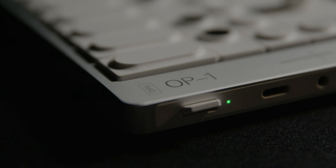This is the new OP-1 Field Synthesizer from Teenage Engineering. It's louder, thinner, and a hundred times better than the original, bringing tons of features wherever the road might take you.